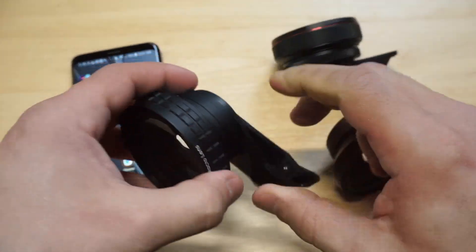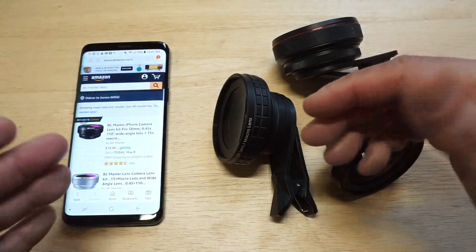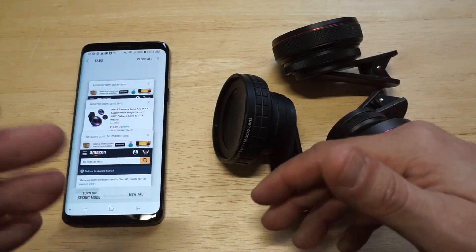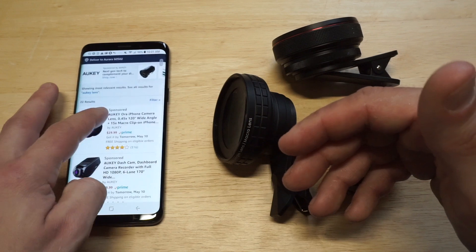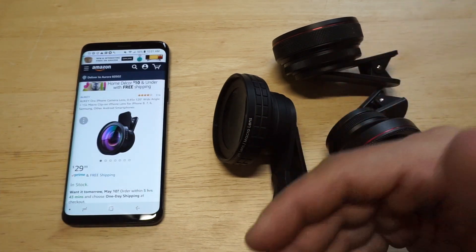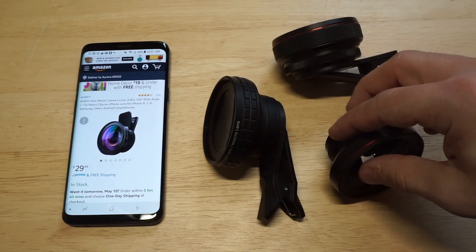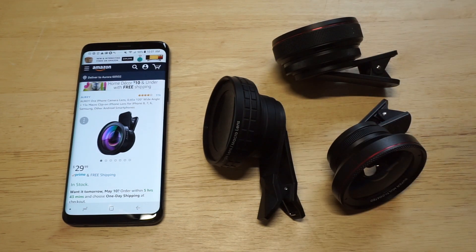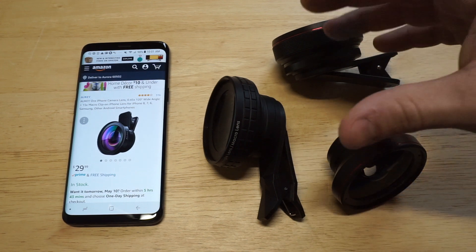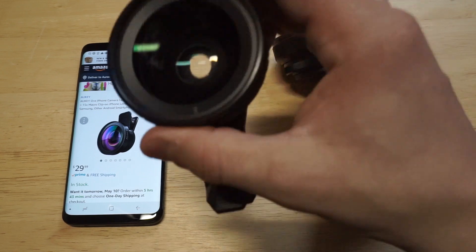I want to pull up the listings for these on Amazon so you can get an idea of what they run and their reviews. The Aukey lens has about 316 reviews and sells for about $30, which I think is a good price — because anytime you're looking to buy a lens for a real camera like a Nikon or Canon, lenses are really expensive. So these all run around $30 or less.